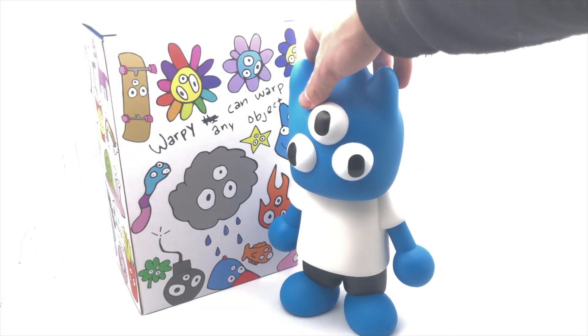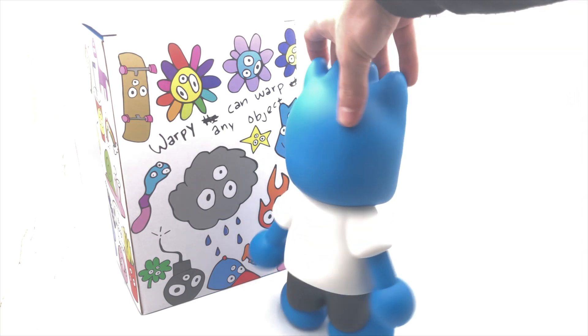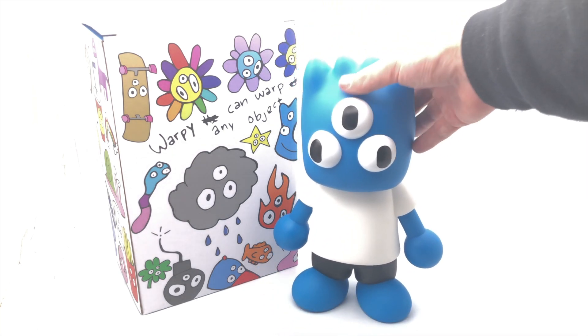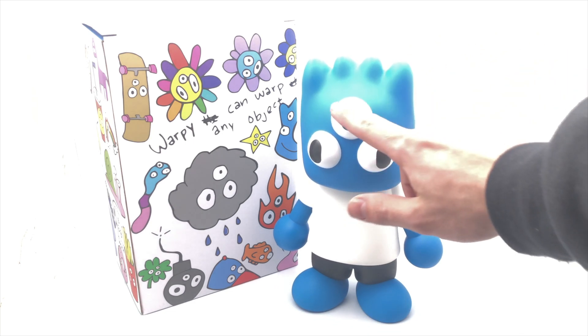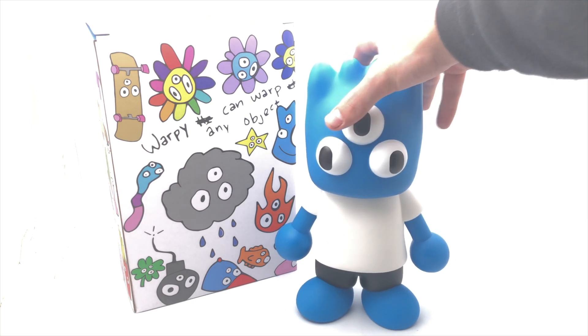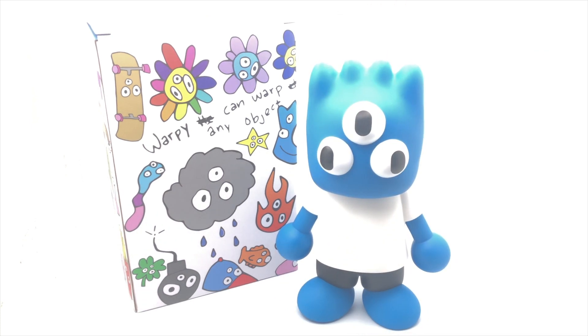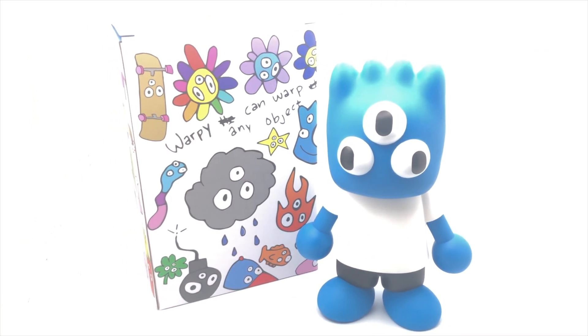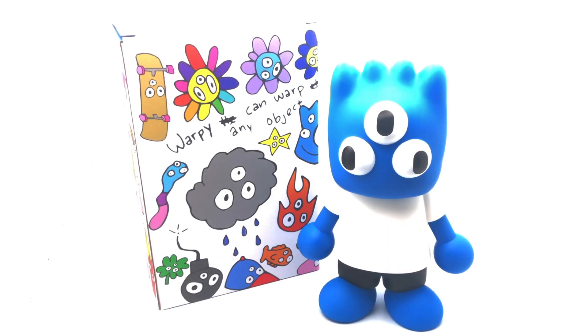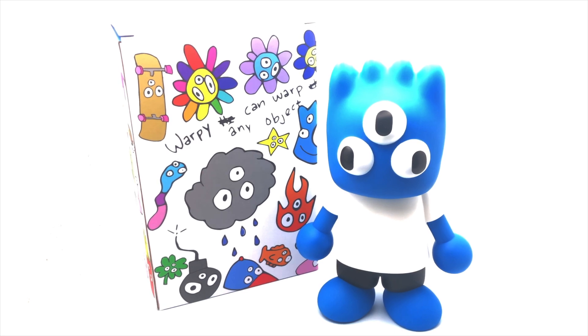Just trying to pick up the nice blues on the camera — he is a very vibrant royal blue, but the lighting might dull it down a little bit. This guy's got his third eye open, he's woke as heck. I'll boost up the saturation as I go. From first impressions, Warpy is a lot bigger than I thought he would be, so you really get your bang for your buck. This vinyl figure wasn't even that expensive — I think it was around fifty dollars, and vinyl figures can go for crazy amounts.